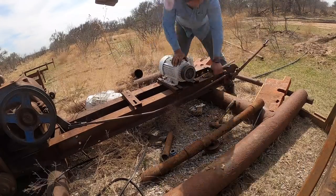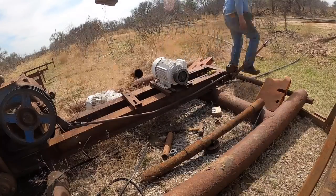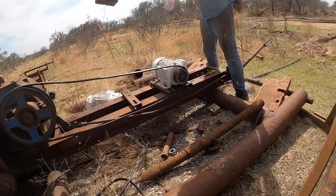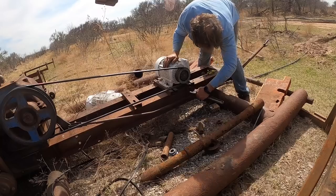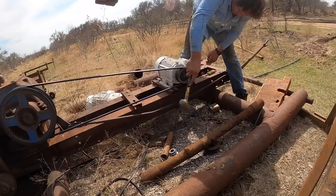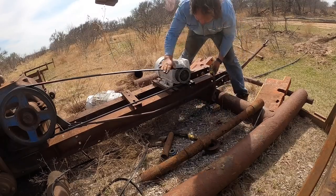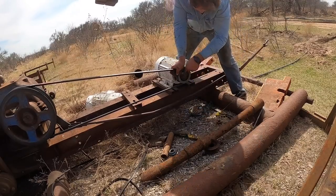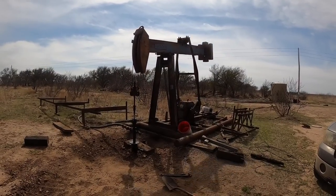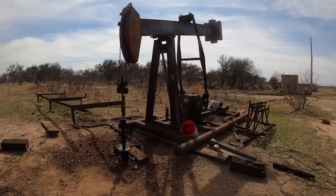This well was running about 5.5 strokes a minute. With a sheave about twice as big, it should run about 10, 11, or 12 strokes a minute. I had to scoot the motor forward, take the motor skid loose, get the belt on, tighten the skid back down, and snug everything up. Now it's running quite a bit faster but still not stupidly fast. Let's stick a bucket under it and see if it looks a little better.